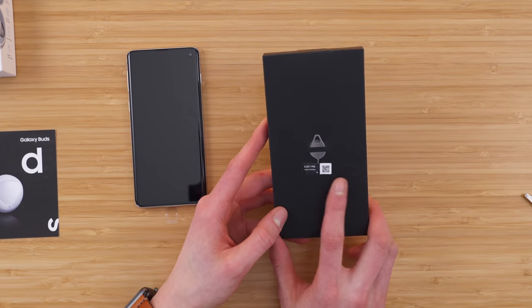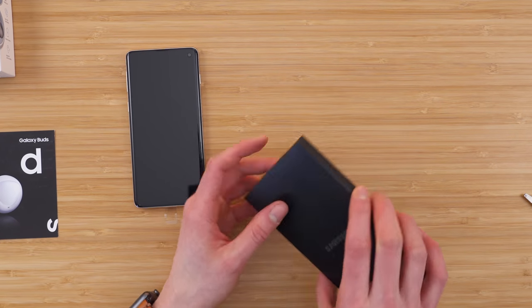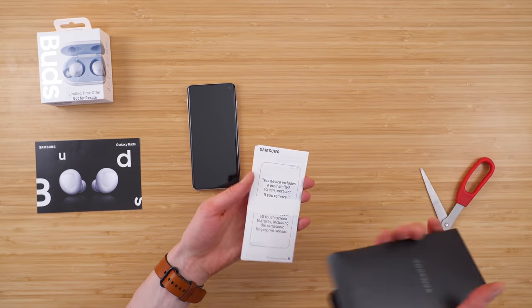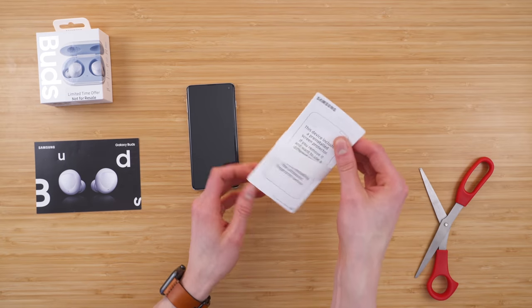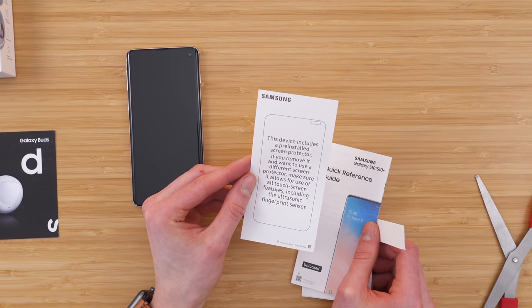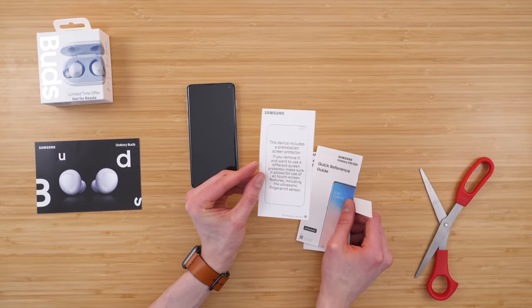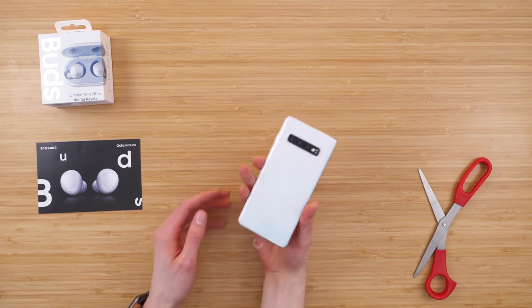We have our SIM eject tool — essential if you're an unlocked person like me for swapping SIM cards — and our quick start guide. But this is interesting: this device includes a pre-installed screen protector. If you remove it and want to use a different screen protector, make sure it allows for use of all touchscreen features, including the ultrasonic fingerprint sensor. That's what's in the box.